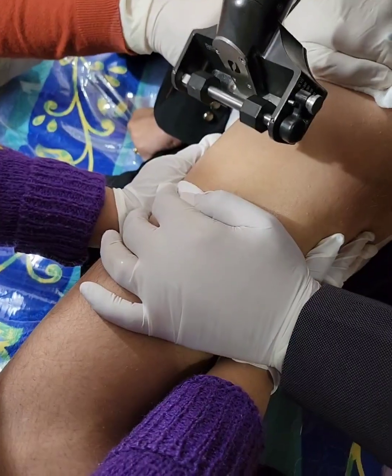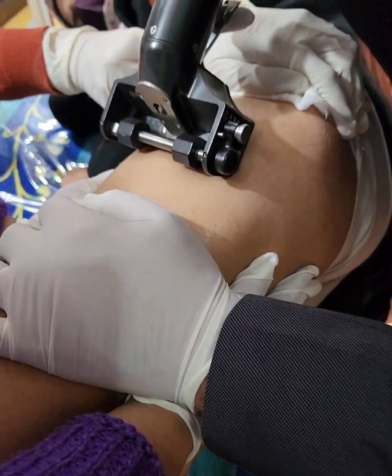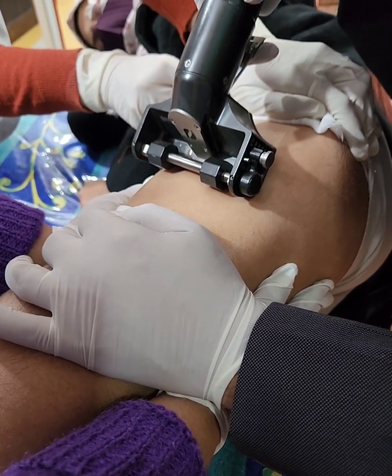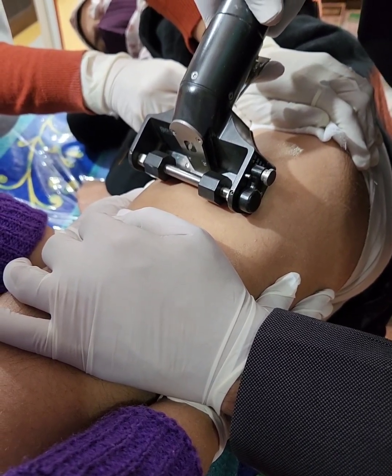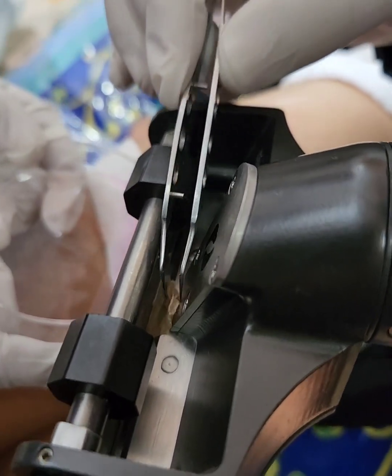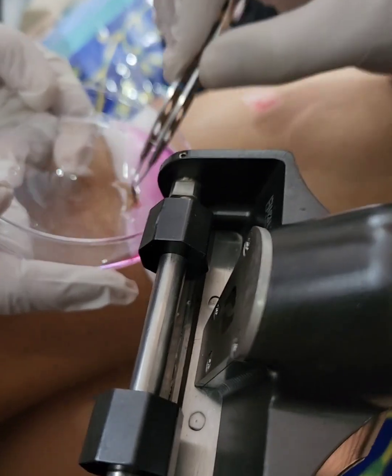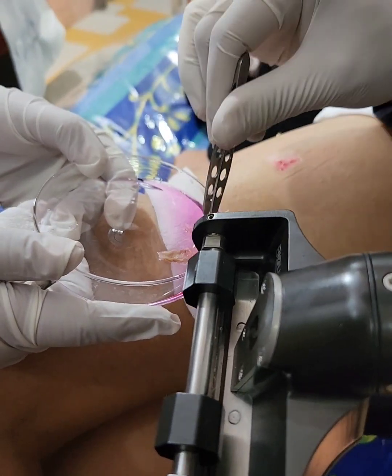The first step is taking the graft with the help of an electrical, handheld, battery-operated dermatome. A very thin graft to the tune of 0.1 mm is taken with the help of this handheld electrical dermatome. There you can see the graft collects in the handle of the dermatome and this is placed in a petri dish containing a trypsin EDTA solution.